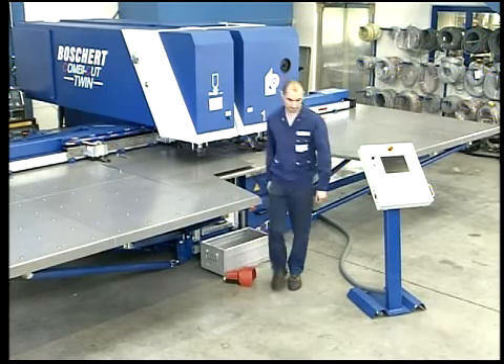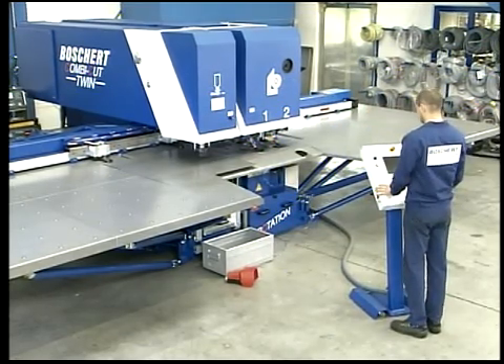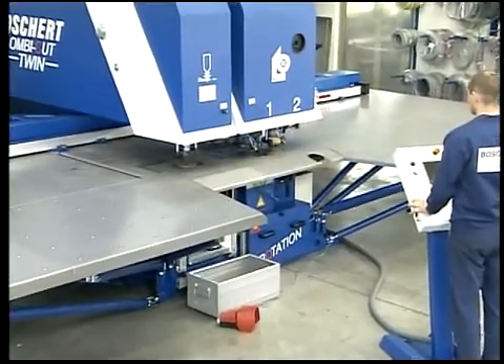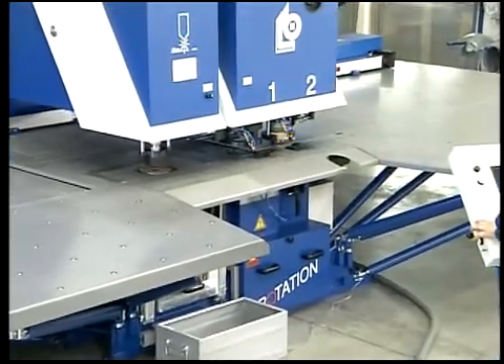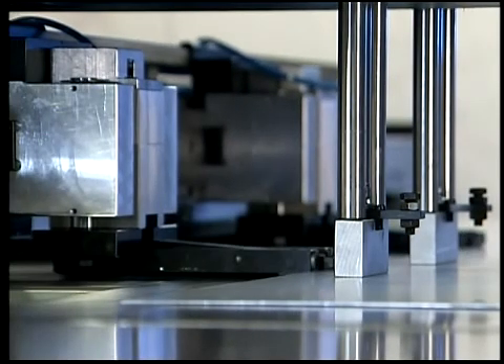After insertion of the metal sheet, the work is carried out fully automatically via the CNC control. The software also allows punching of larger sheets, with the functions turning and repositioning without problems.